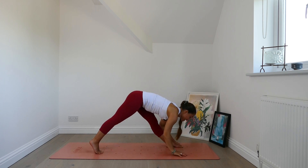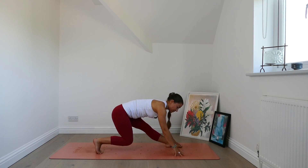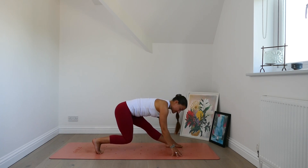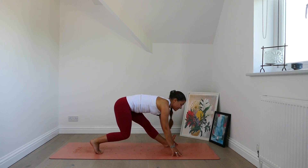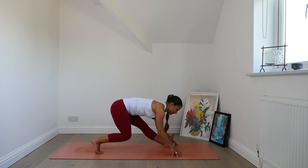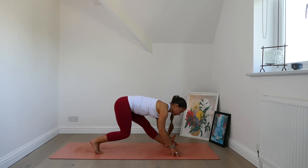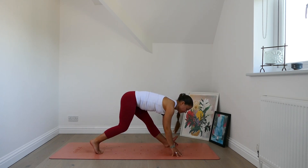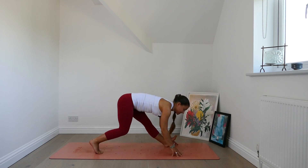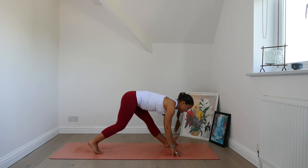Lower the hands to the mat. Bend the back knee and begin to sit the hips down towards your back heel. Hover the back knee off the mat. Flex the front foot. From here, just find a little bouncing motion — sinking the hips down and then using the power in the back leg to lift you back up. Just very gentle. You can exaggerate this movement or keep it quite minimal.